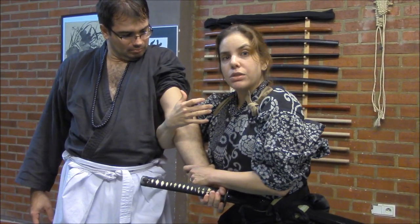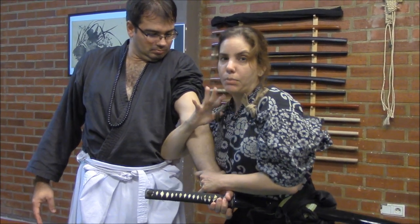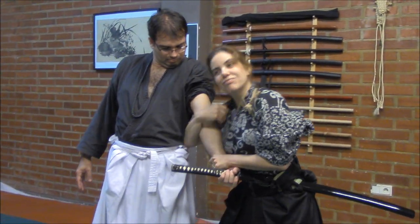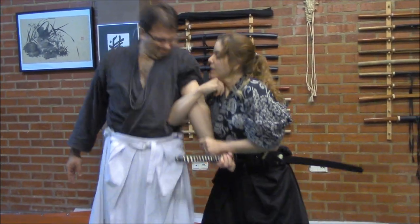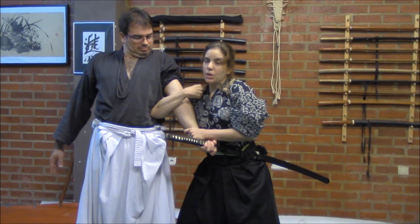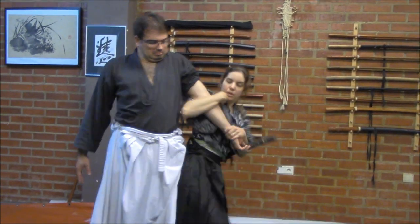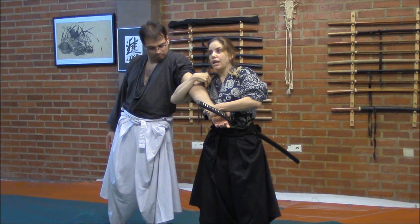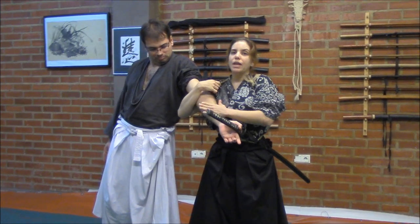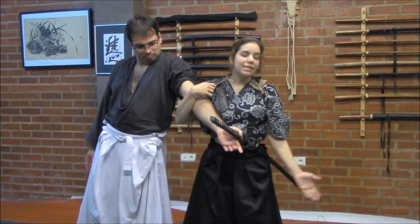But here we are going to use the tatsuki. I can grab the first part of my tatsuki to lock it, or even the second part, depending on how comfortable you feel or how flexible you are with your thorax and arms. This creates an even more closed lock. From here we can twist our hip and project him. I am fixing my hand on the wrist and the lock on the elbow — he'll break the elbow and probably fall down with his head against the ground.